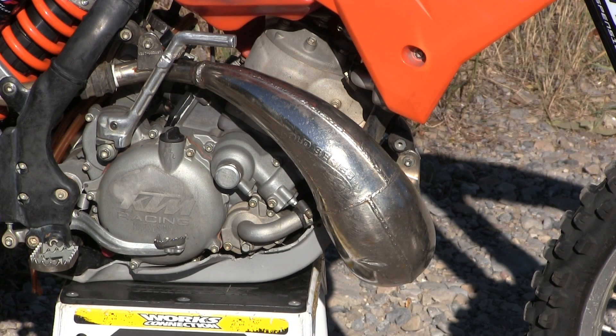On this bike the FMF Gnarly and Turbine Core Silencer were both in really good shape, which was another factor when we bought it. Small dents and a little beat up, but still in really good working condition. So we left those on.